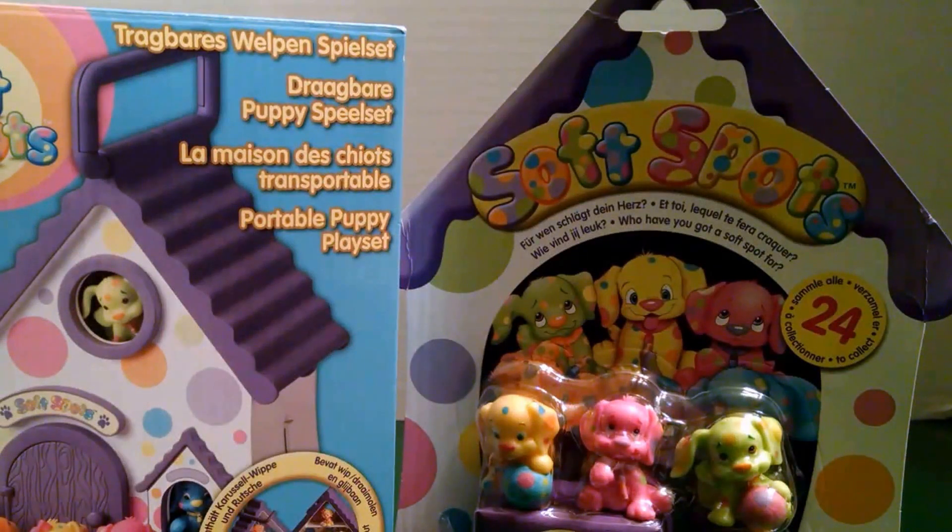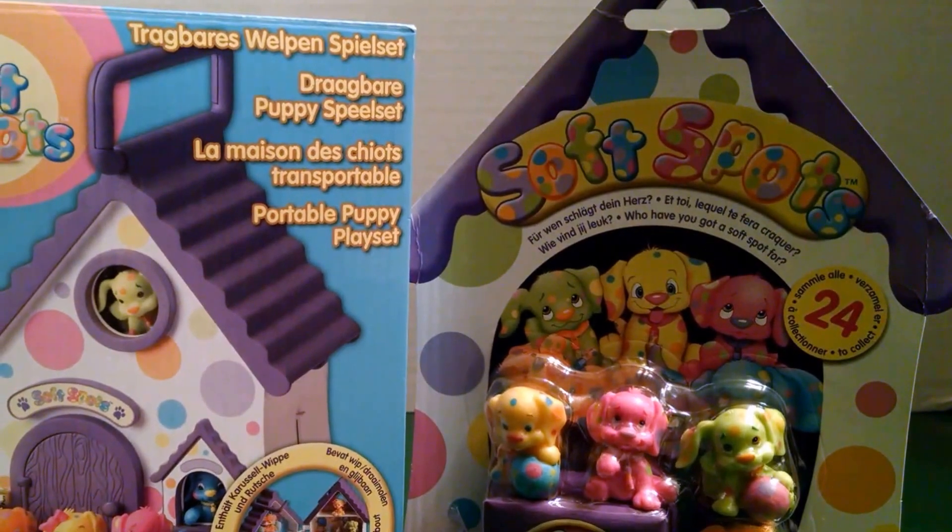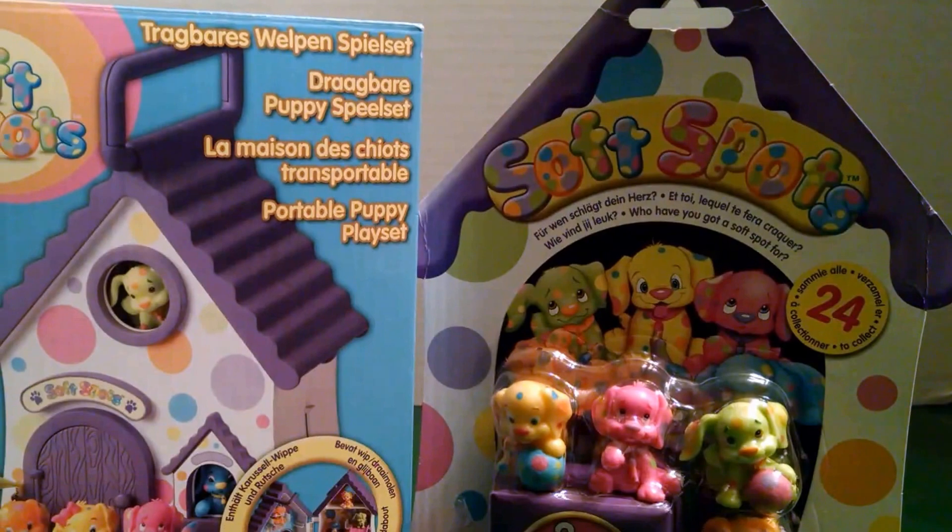Hey guys, it's the Fun Size Treasure Chest here, and today we are going to be looking at Soft Spots. We have one Soft Spots playset and we have one pack of puppies.